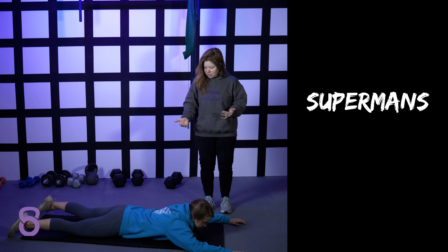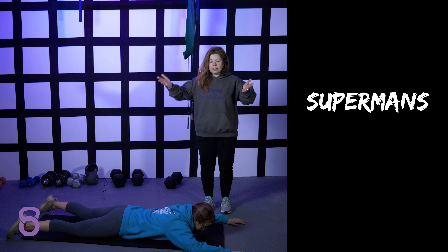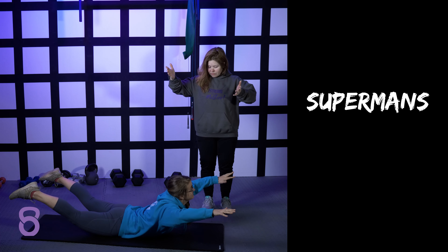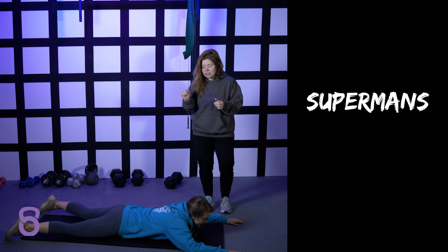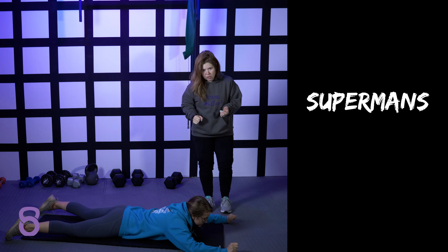You can do little pulses — lift and lower, lift and lower — or you can lift up and hold. She's not going to get her legs up that high if she's not squeezing the glutes, so make sure the big key with this one is that you're always squeezing the glutes.